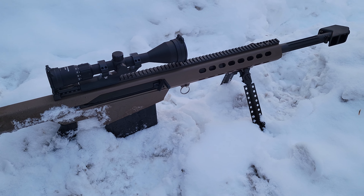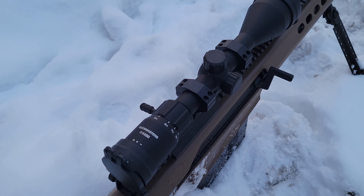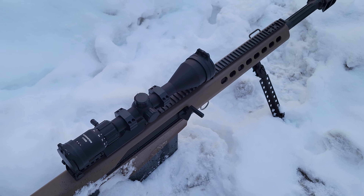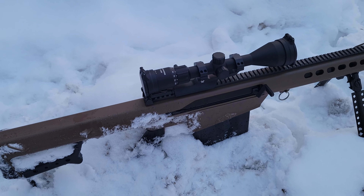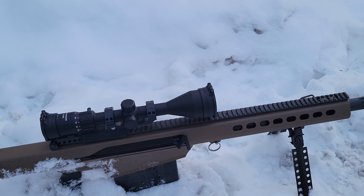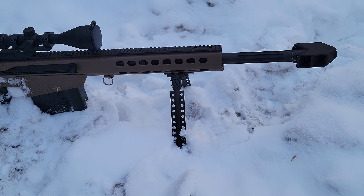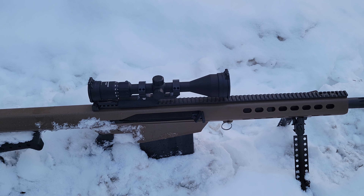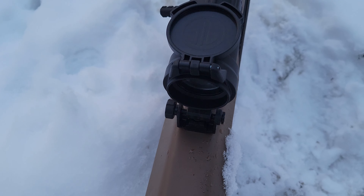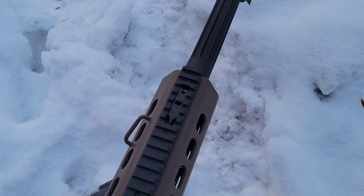We got the Barrett M82 close quarters and we threw the three-to-nine power scope on it. Starting at about 50 yards, and when I get access to a farther range we'll do something a little farther and probably get that 56 millimeter optic. But right now that's the CXR — we haven't zeroed it yet, so we're gonna be taking this out because it was kind of hard to shoot with the flip-up sights.